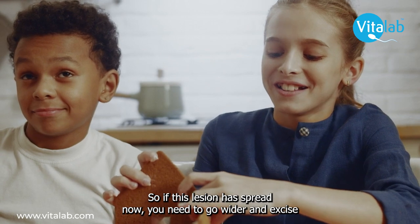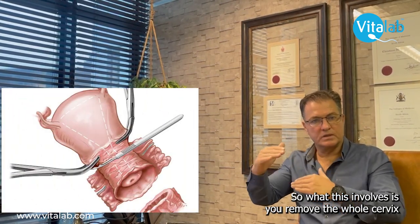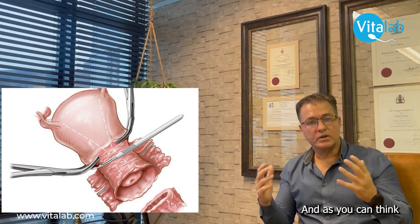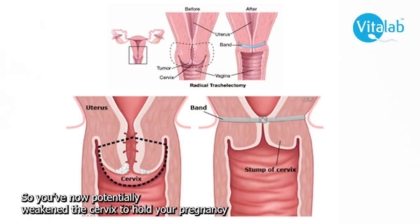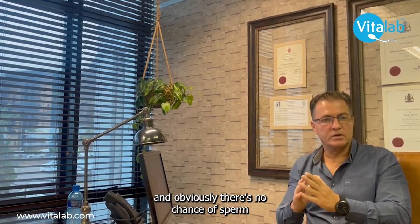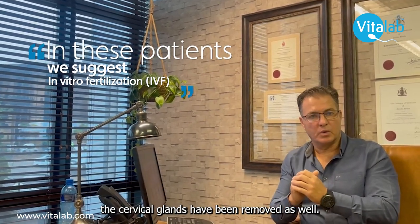If the lesion has spread, you need to go wider and excise the lesion much wider. This procedure is called a radical trachelectomy. It involves removing the whole cervix as well as the top part of the vagina. You have effectively taken out a third of your uterus, potentially weakening the cervix to hold a pregnancy, and there is no path for sperm to reach the fallopian tubes since all the cervical glands have been removed.